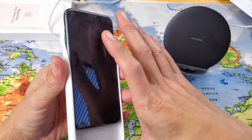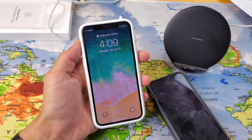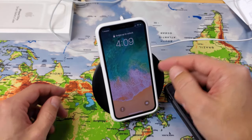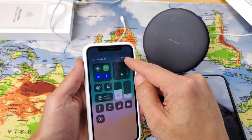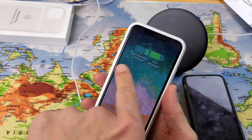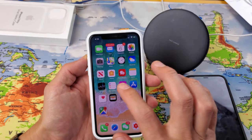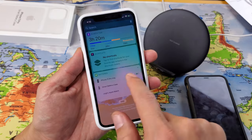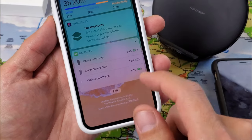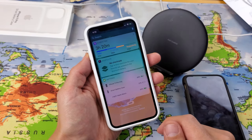Every time you connect the Smart Battery Case to a charging port, it briefly shows the battery percentage — for just a second — displaying both the case's charge level and the phone's. You can also check battery levels anytime by swiping into the notifications area and looking at the battery widget at the bottom, which shows iPhone battery, Smart Battery Case level, and any connected Bluetooth devices like an Apple Watch.